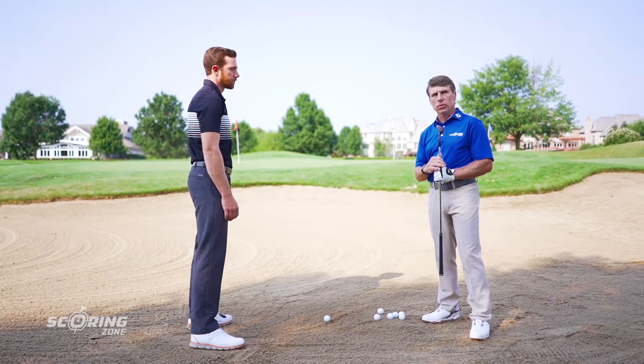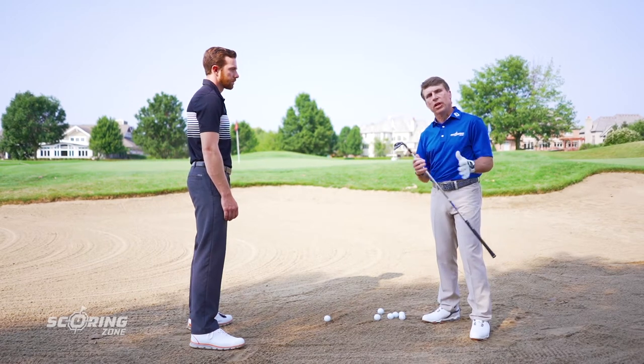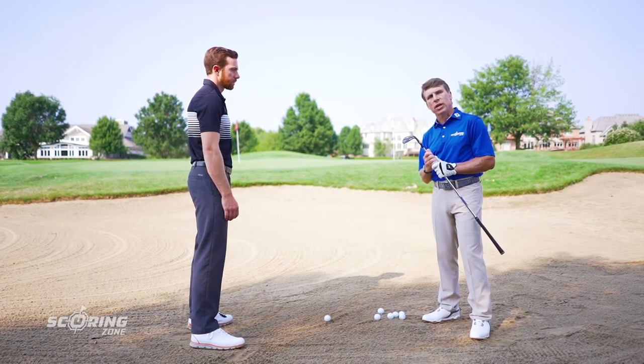We're here to address difficult bunker play — more advanced bunker play. I have a student here to help me. His name is Drew. Drew is a scratch player and he's very competent at bunker shots, so he's going to help us learn how to hit these shots that are more challenging.